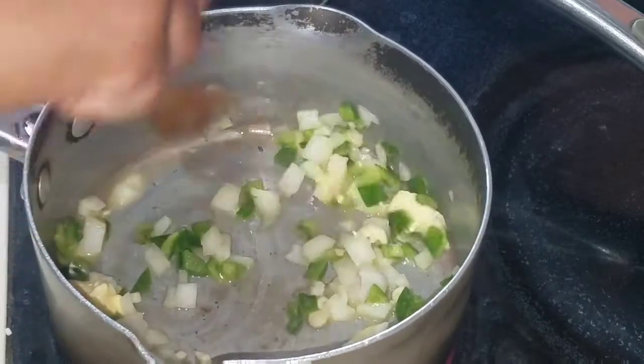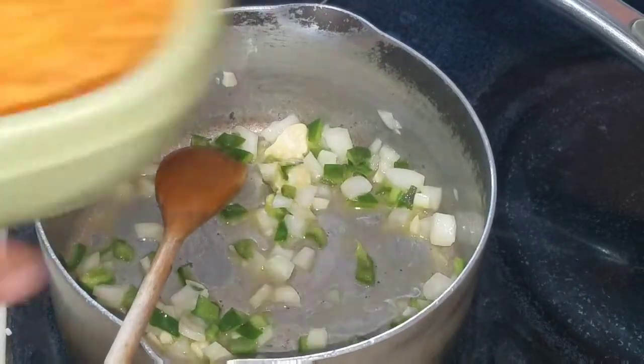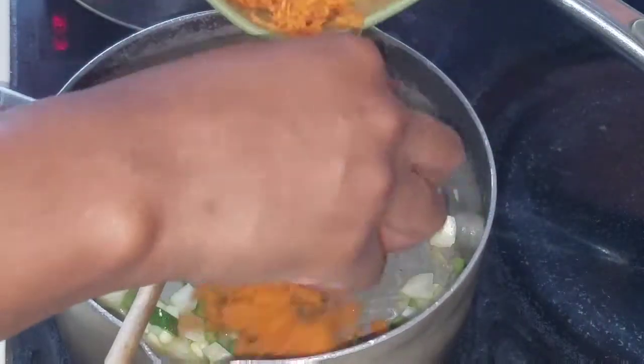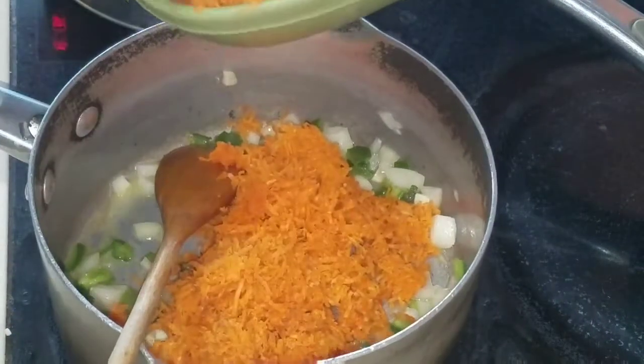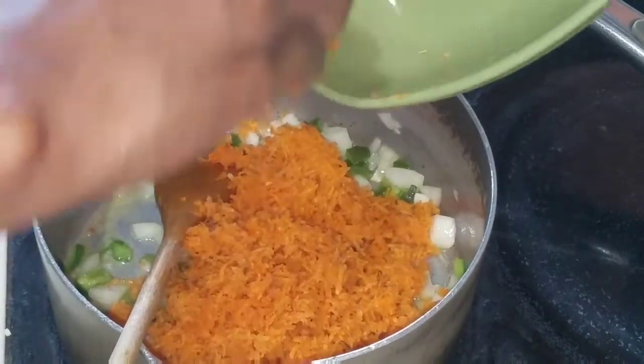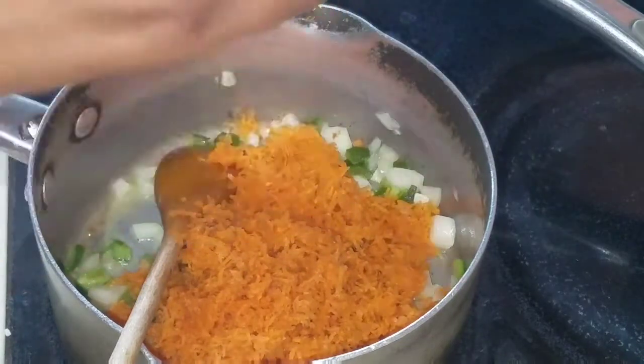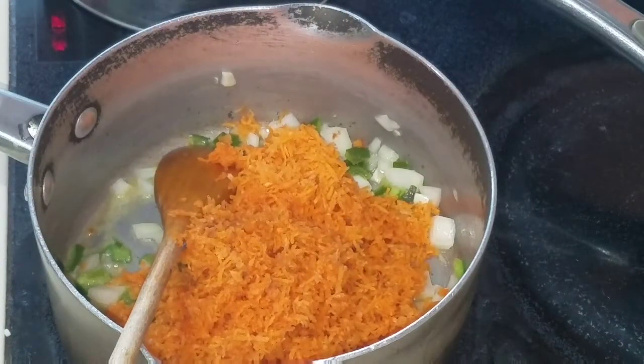Then I'm going to go ahead and add the carrot. Now, a lot of persons might see that I did not add any salt to this rice — I'm not going to add any salt at all. If you want to go ahead and add salt, you can, but I'm not adding any. As you can see, I went ahead and added the freshly grated carrot.